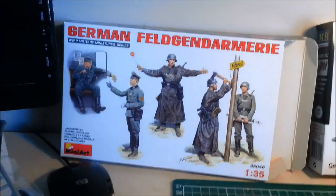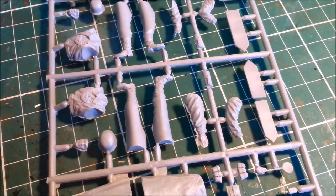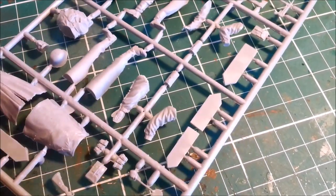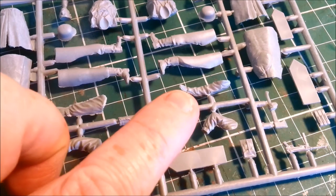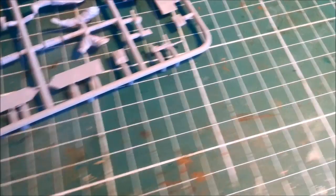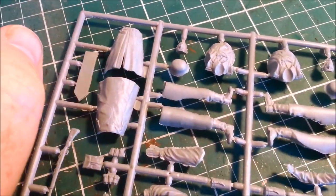I've started with the Mini-Art. These are the first two. The quality is terrible. Oh my goodness, look at the flash on this arm — it's killing me. The sculpting is great, but the quality of the moulding is atrocious. Look at the flash there on this one here. Even check out the fuzzy outline of the helmet here. It's really killing me.